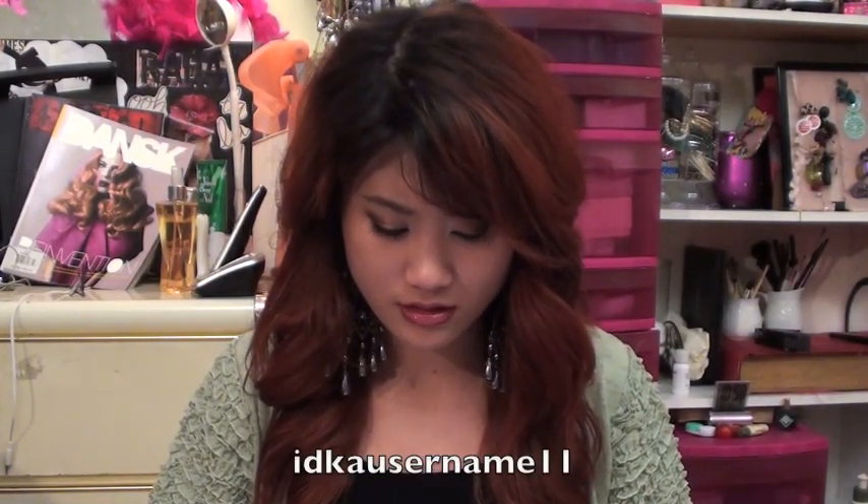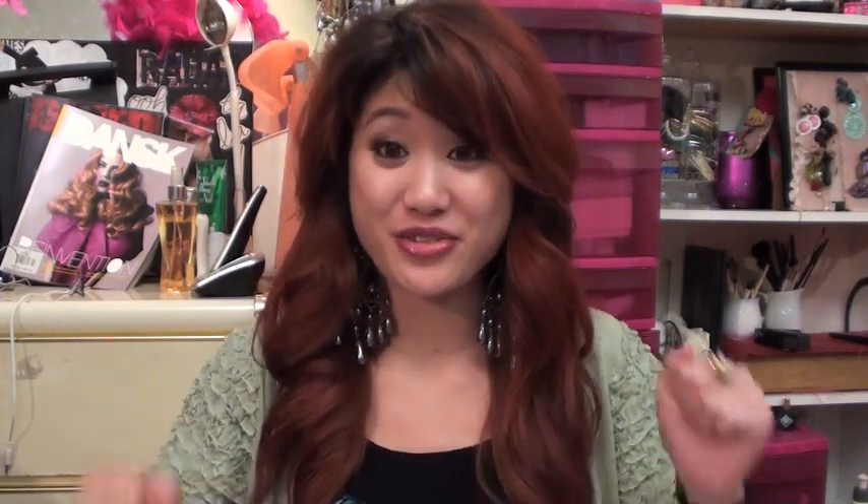So I'm announcing new winners officially now. The new winners are KellyX12 — you are the winner, I'll put your little thing right here — and IDK username Eleven. You guys are the winners!